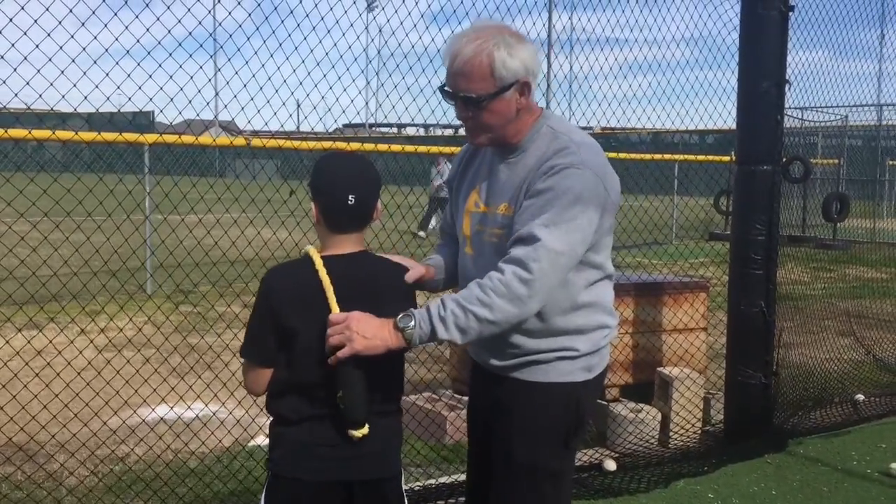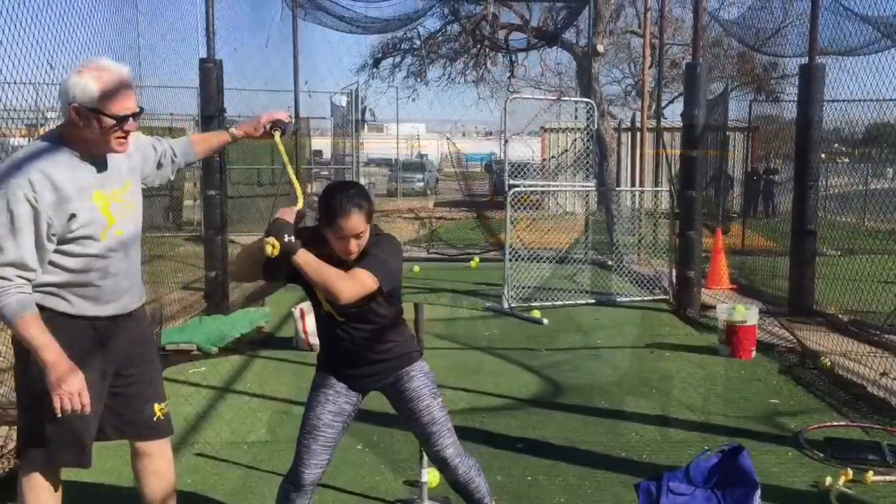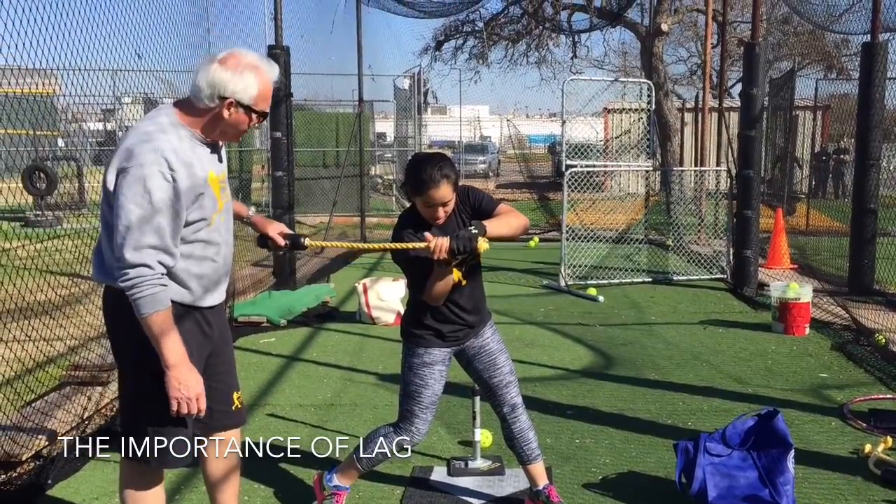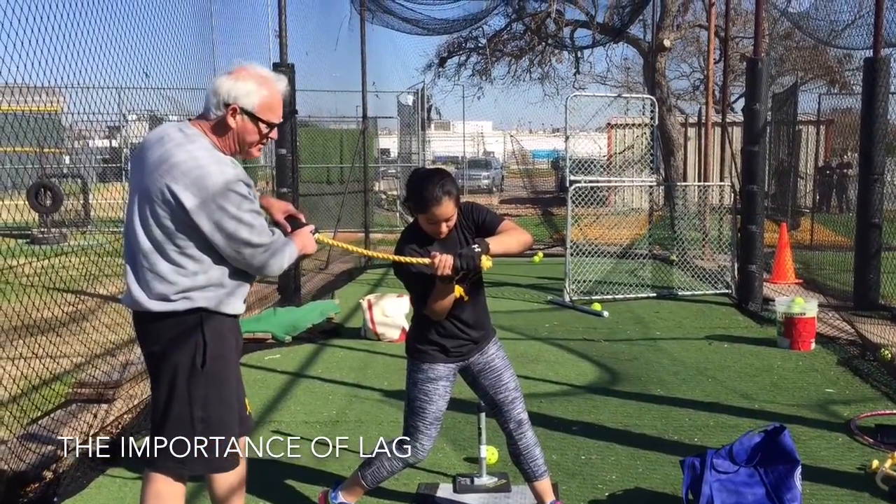It's critical to be here, and when you load, you even take it to the other side. At this point right in here, we've got lag, and what we want is this barrel to stay up.